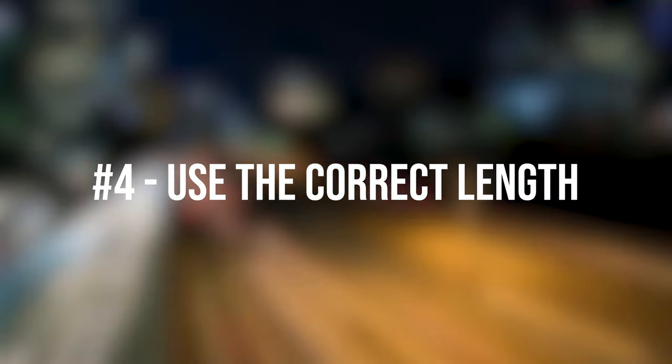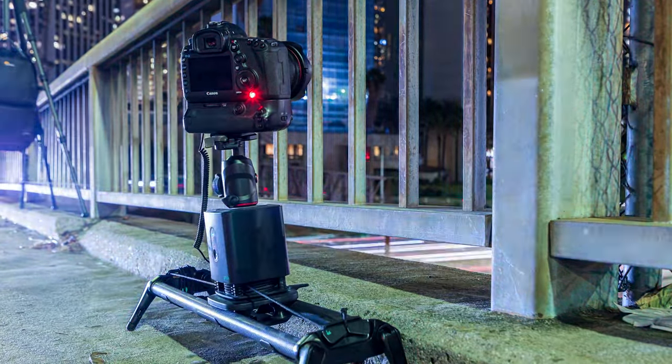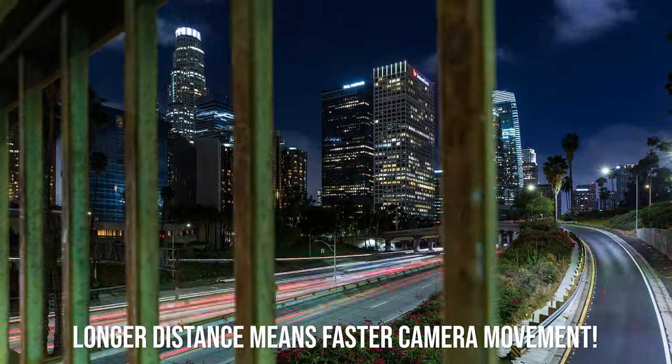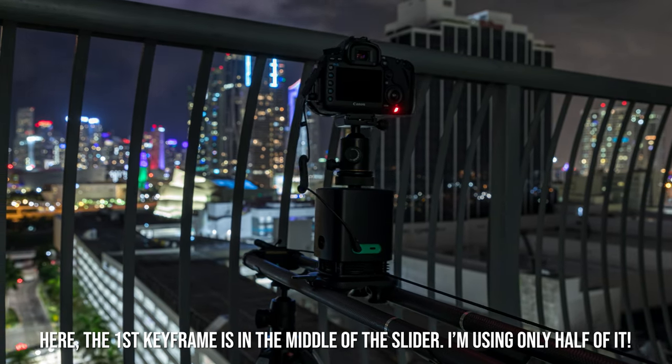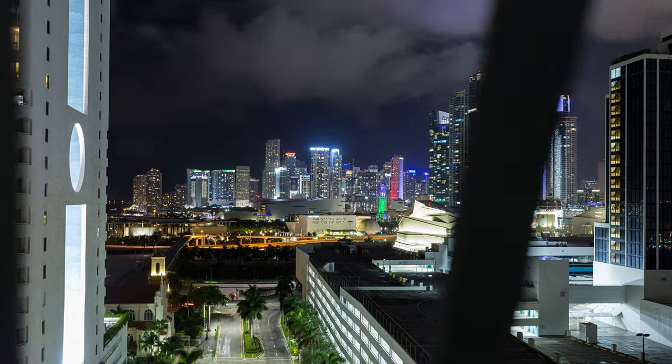Tip 4 — and this is a mistake I've made several times: when you shoot a motion control timelapse with a slider, you do not have to use the entire length of your slider. Once you have your shot and movement set up, check what exact length would work for your specific timelapse. The more slider you use, the faster the camera movement will be. If you are capturing a 10-minute long timelapse using 3 feet of your slider, the movement will be a lot slower than if you use 6 feet. Use the video mode or live view of your camera to check your movement before you start shooting.